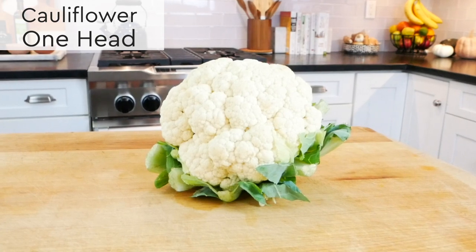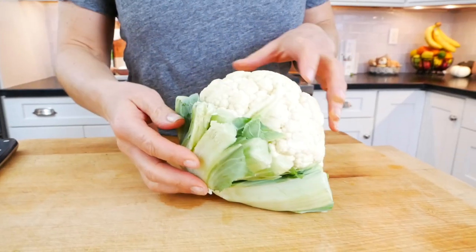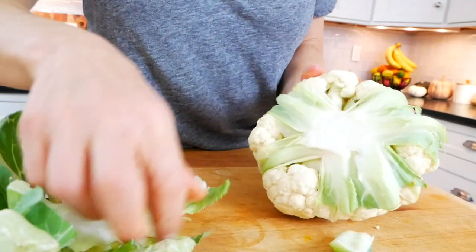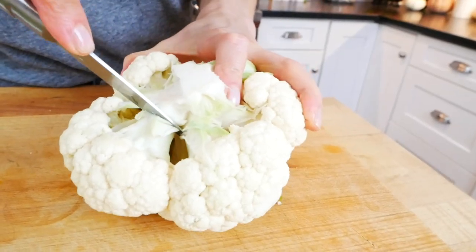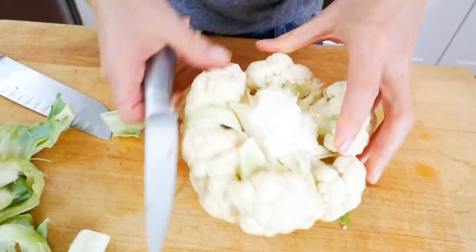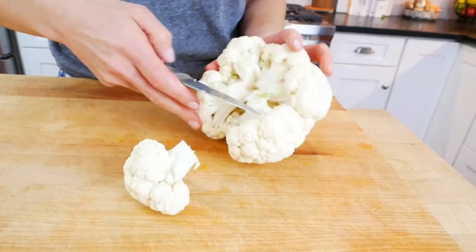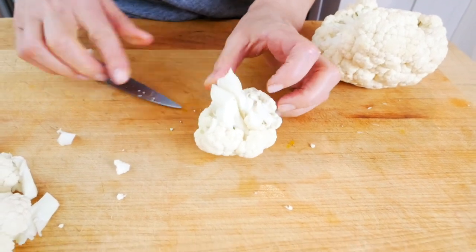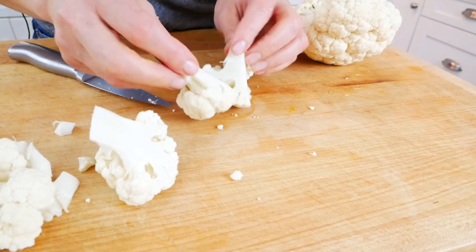Here I have one head of cauliflower that I'm going to cut into florets. The easiest and neatest way to work with cauliflower is to start at the base — trim off the green bottom, pull off any extra leaves, and in the center is the core. I'm just going to take my paring knife, cut around the core going around and down, and then just pull it right out of the center. Then you can cut each floret off, working from the stem up, cutting it into two to three pieces depending on how big the floret is.